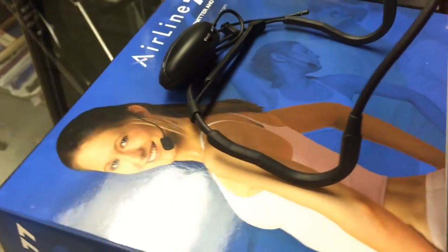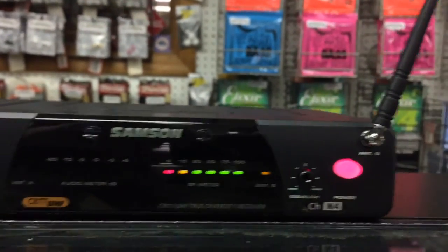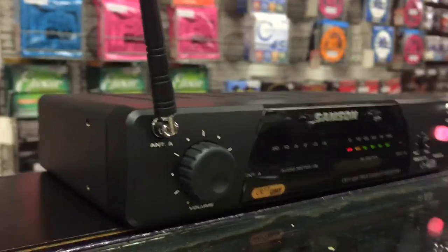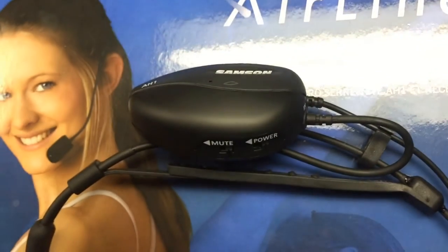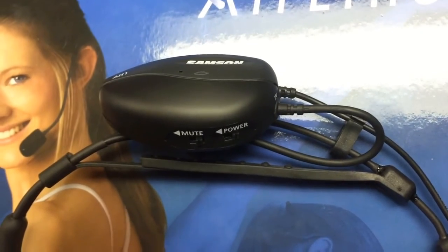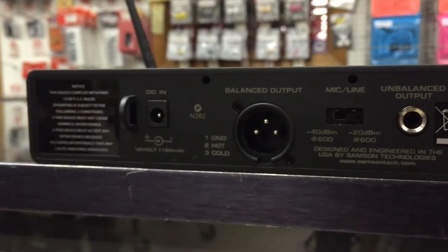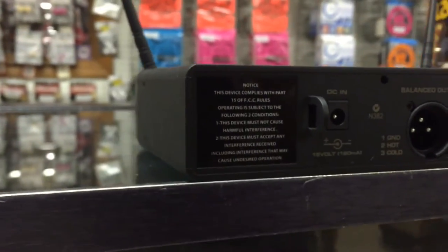The CR77 wireless receiver features a really bright multi-segment audio and RF level display so that you can see it from across the room to make sure that everything is working properly. It's got XLR and quarter inch outputs with mic and line level switches. There's a squelch and volume control. The AC adapter and quarter inch cable are included.